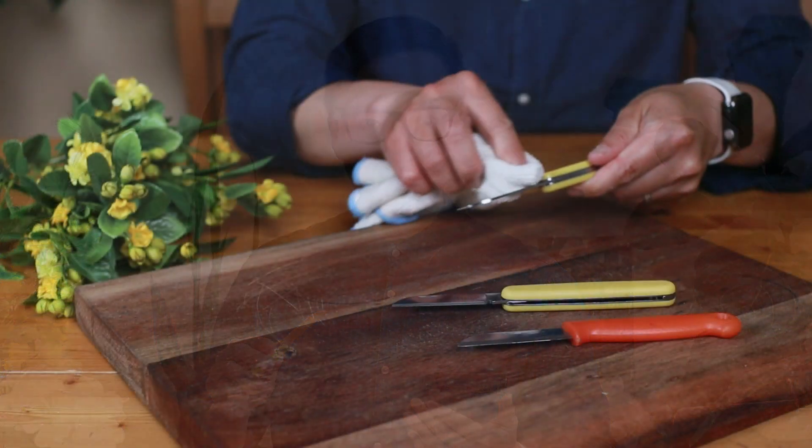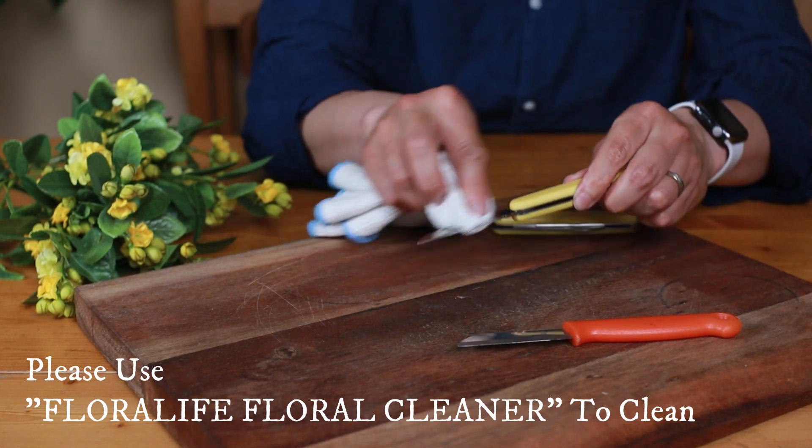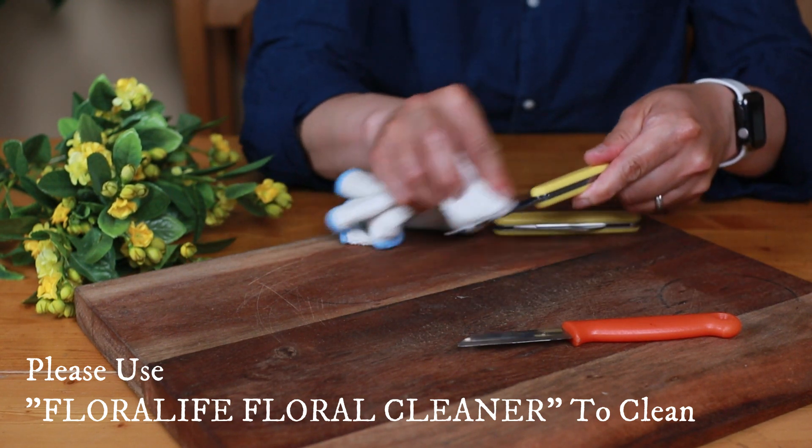One more bonus tip I want to share with you: make sure you clean your blade every day before you start and before you go home. You don't want any bacteria on your blade transferring to the stems — it will shorten your flowers' life.